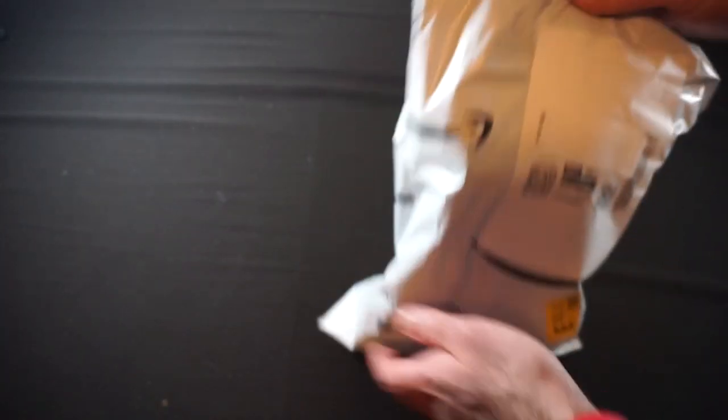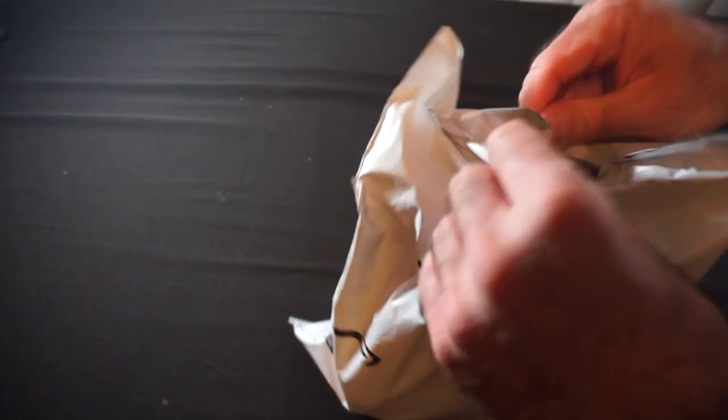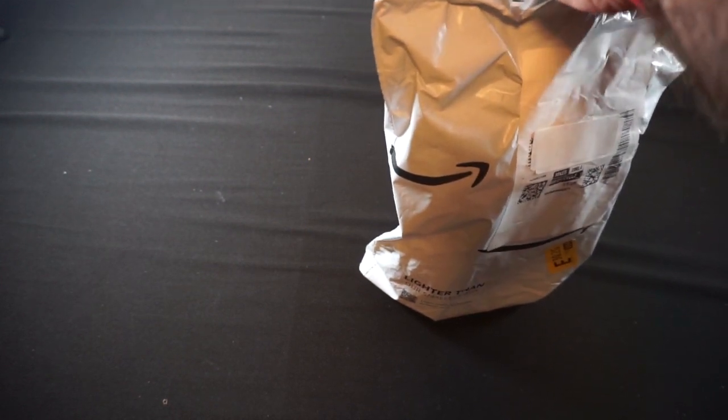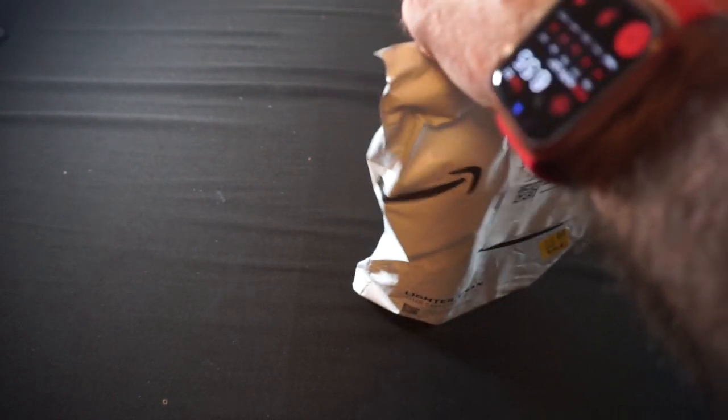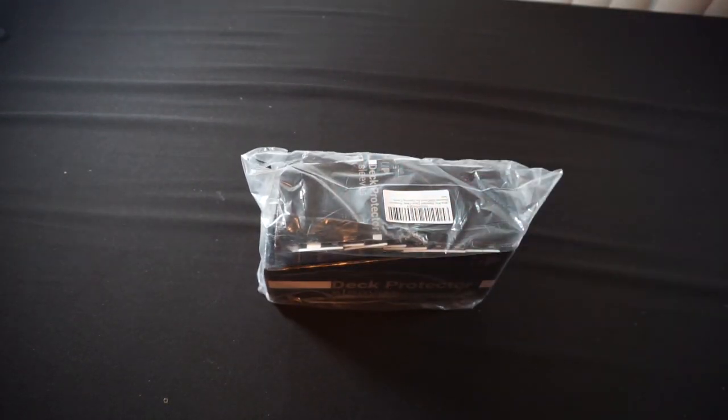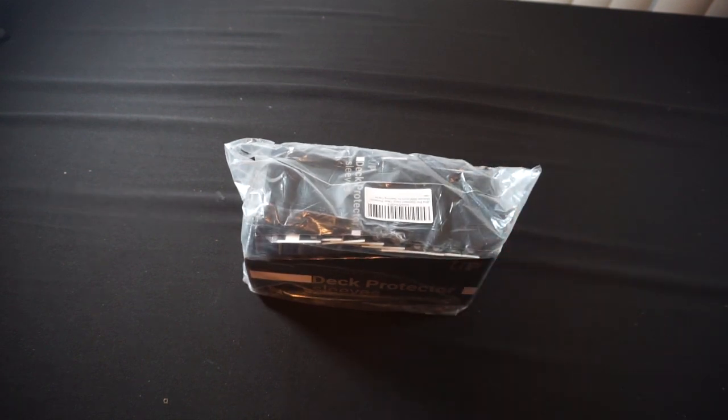No bonus points for guessing what's in this first mailer — it's from Amazon. I needed a pair of scissors to get it open, fortunately I keep one in here. And look at that — we got more sleeves! My usual brand of Ultra Pro clear sleeves. I've had a couple of sleeving projects waiting, and there's a new campaign box coming for Arkham Horror: The Card Game later this year, so I try to stay ahead of my sleeve needs.